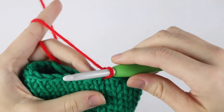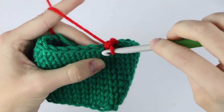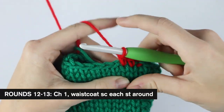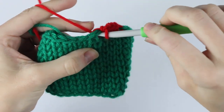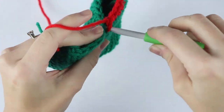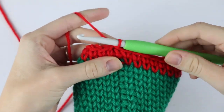For the next two rounds we're just going to repeat round two with our contrasting color — waistcoat single crochet in each stitch around. I will meet you at the end of round thirteen. At the end of round thirteen go ahead and slip stitch to join.